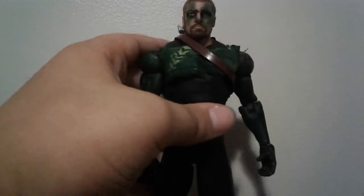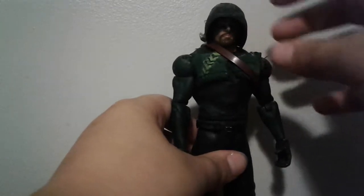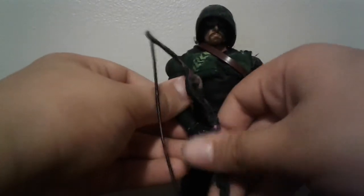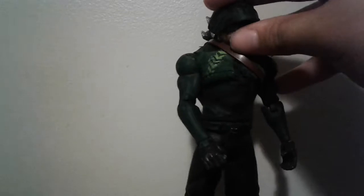Now demonstrating how the accessories go on: the hood just goes on like that and it looks pretty good, and then the bow would go in there — it's a tight squeeze so I don't want to do it on camera.